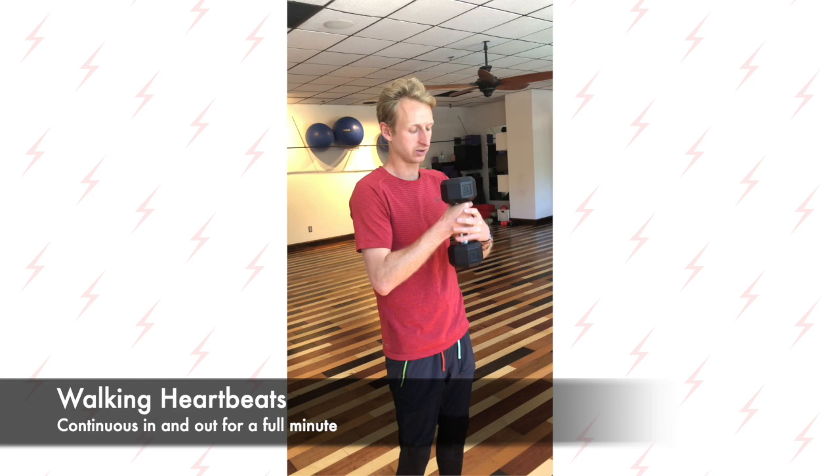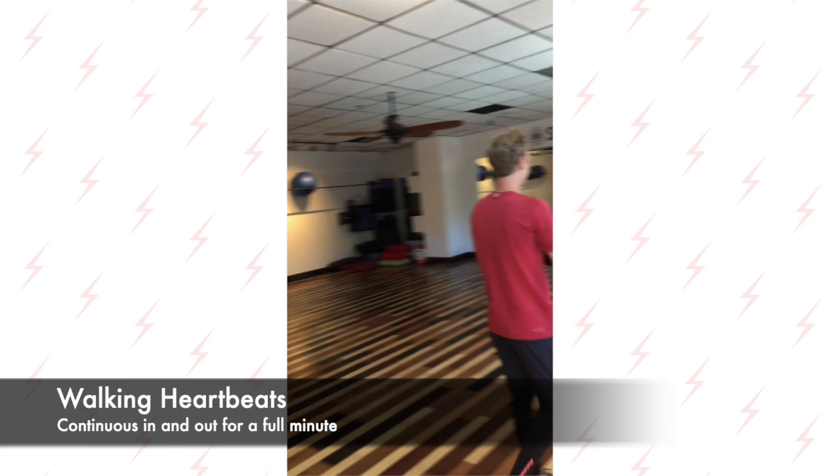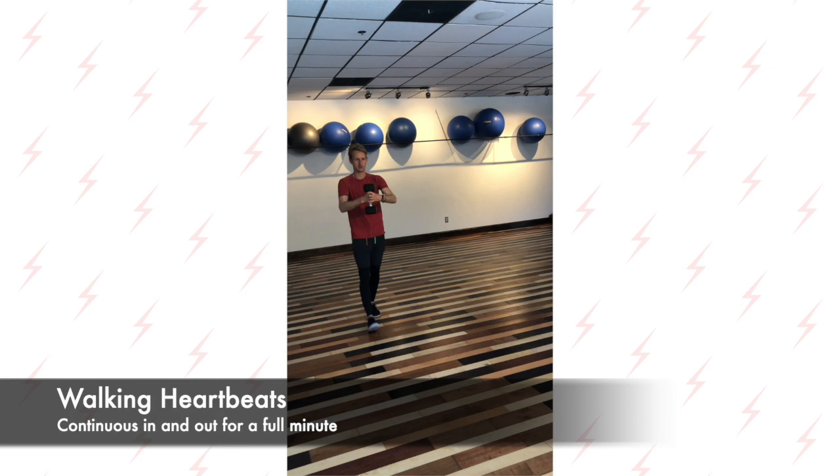For the walking heartbeats, you want to have the weight back to 15 to 20 pounds if you're a man, and 10 to 15 if you're a woman. Make sure you keep your shoulders square and use a slow cadence when you're walking. Don't lean backwards — keep square shoulders. Do that for about one minute.